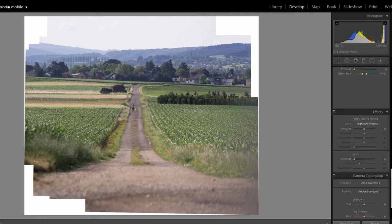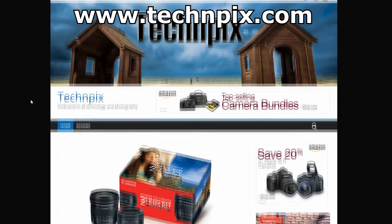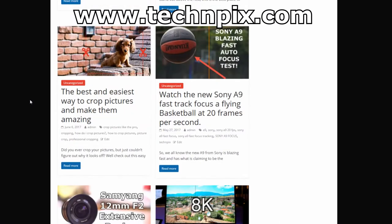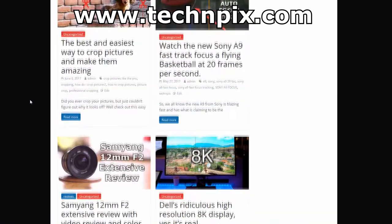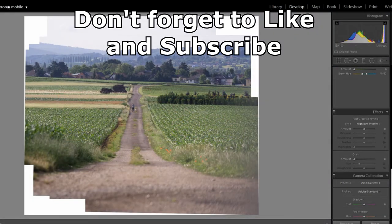Hello guys and welcome to another video of Tech and Pix. Before we get into it, I just want to remind you to visit my website techandpix.com — it is your one-stop shop for everything photography and technology related. Don't forget to visit my social media links also, and as usual do not forget to like, subscribe, and share this video. Now let's just get right into it.